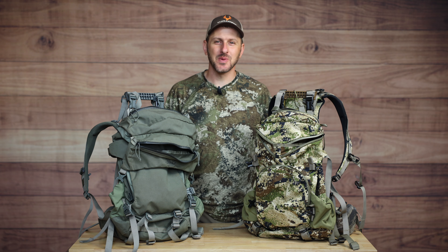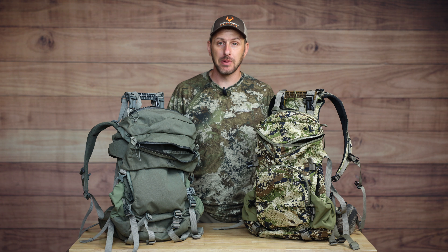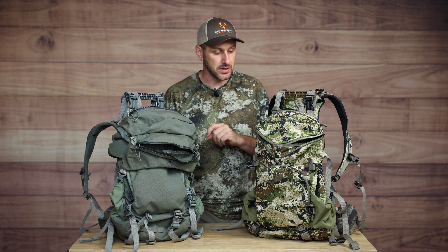Hello everyone, welcome back to The Budget Sportsman. Thank you so much for joining me on today's video where we are going to be talking about backpacks, specifically backpacks for mobile hunting, and more specifically backpacks that can help you haul meat out of the woods.